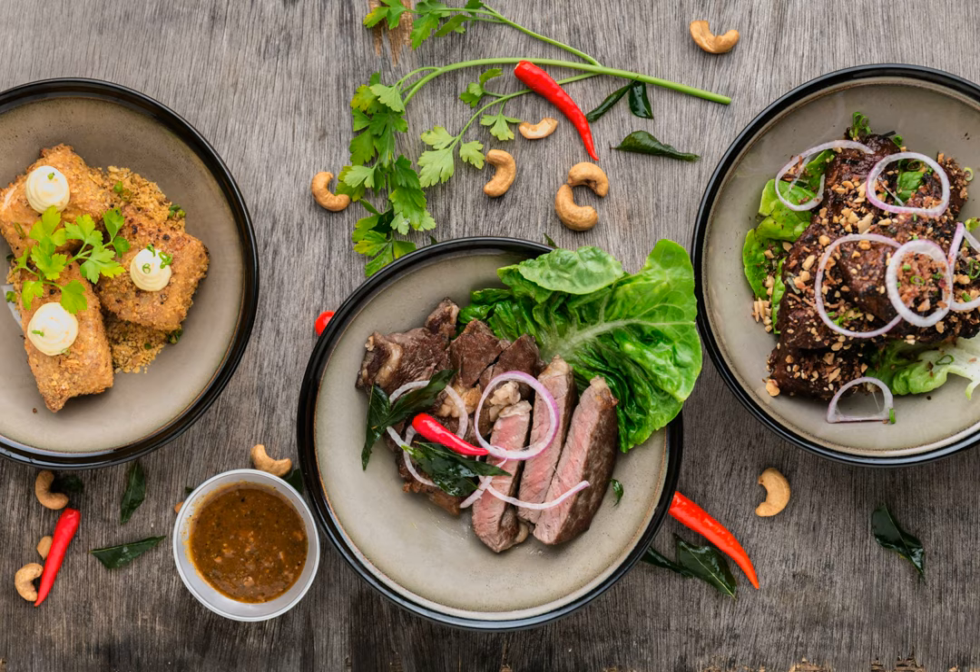Food consists of proteins, fat, carbohydrates, and vitamins. At a lower level, that boils down to carbon, hydrogen, oxygen, nitrogen, sulfur, calcium, potassium, phosphorus, and other elements.